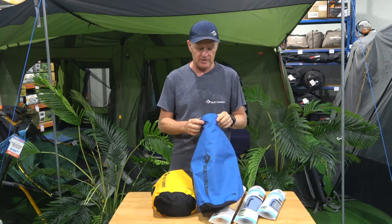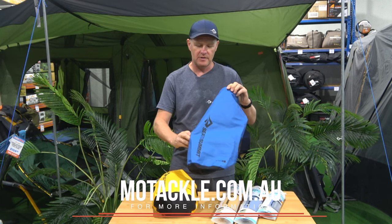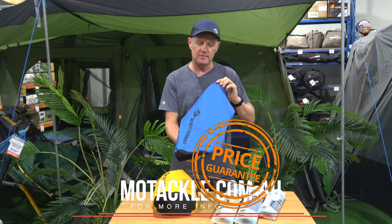So that's your Big River Dry Bags — super tough, super strong, keep all your gear nice and dry. Check them out in-store online at Moe Tackle and Outdoors.